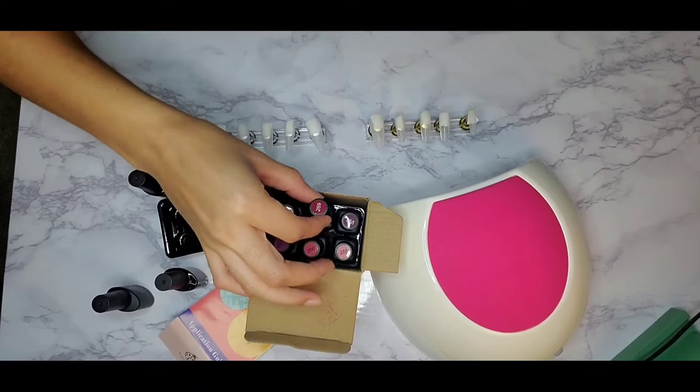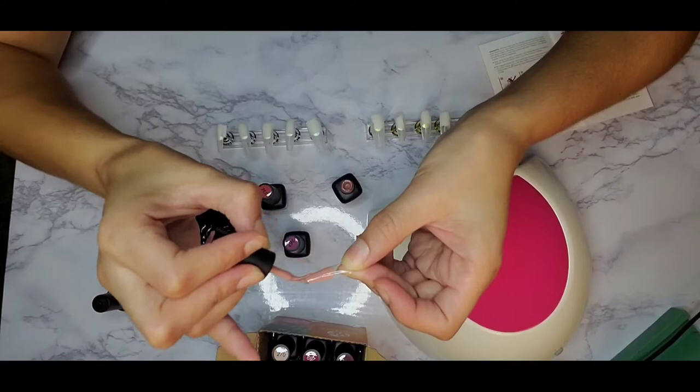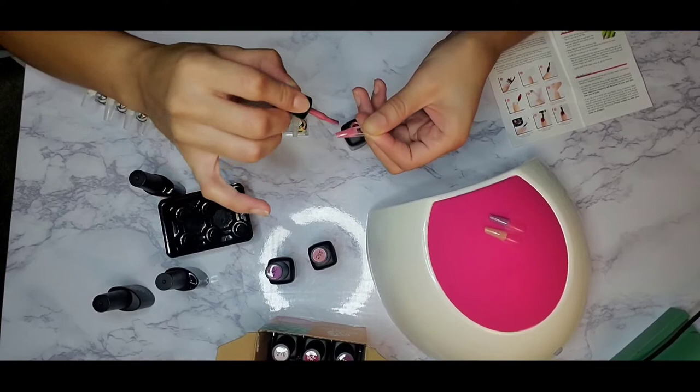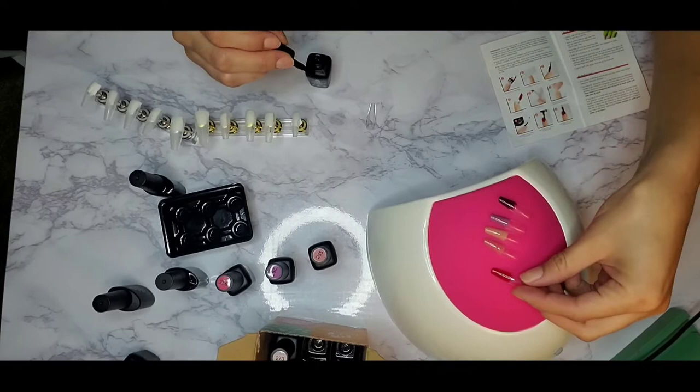I purchased this light like five or six years ago before I moved to Houston and started doing YouTube. I bought a top coat and this light and it did not work out — I was using regular polish with a gel top coat in the light and it didn't work. In these next few clips I'm showing you the colors because I wanted to see which one I wanted to use. I'm the worst at making decisions, so I ended up changing the color so many times.